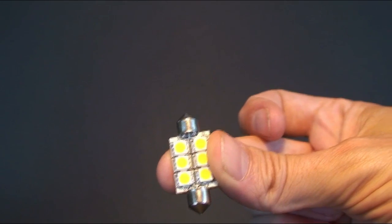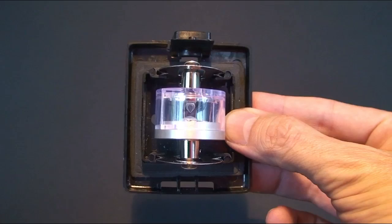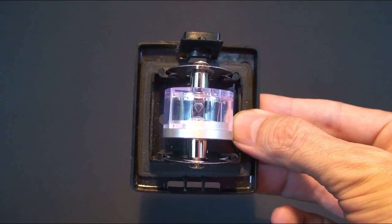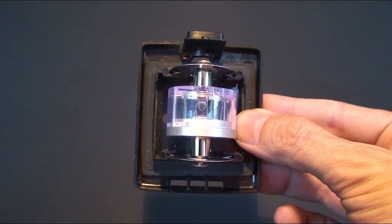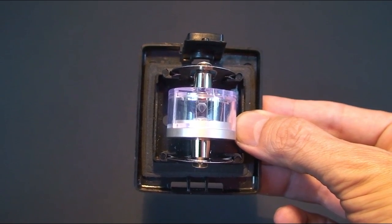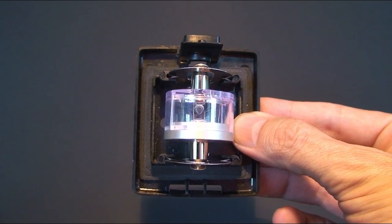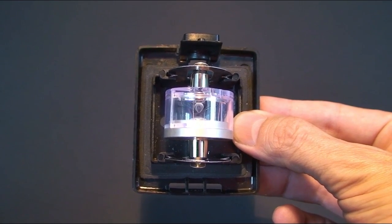To install, you simply remove the old festoon from the light fixture and insert the LED replacement. For navigation lights we sell a waterproof festoon globe that has a universal fitting to accommodate both the festoon cone and the festoon dimple ends. You'll find that this particular globe fits most of the Aqua Signal series along with the Hella 3562 and Lelyse's midi navigation lights.